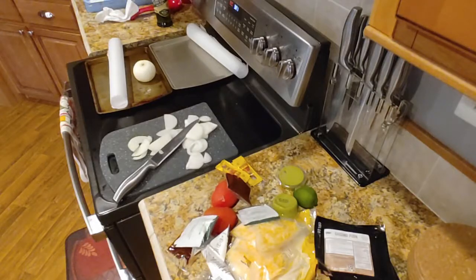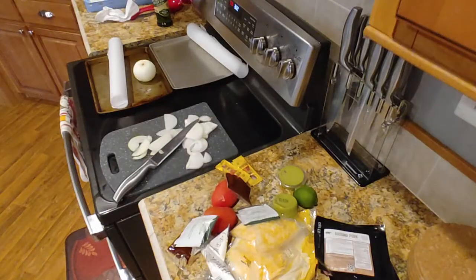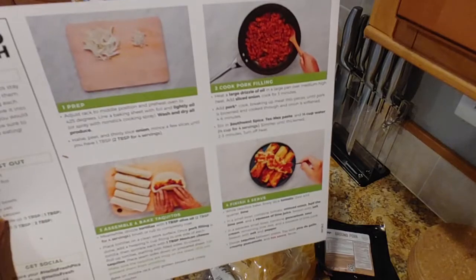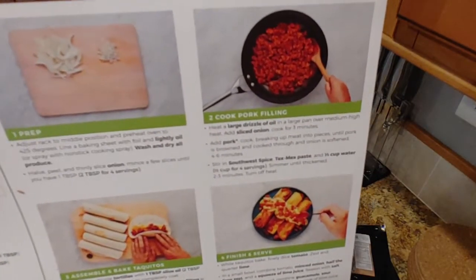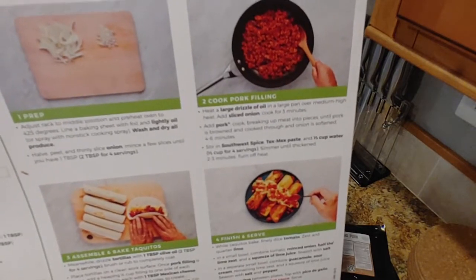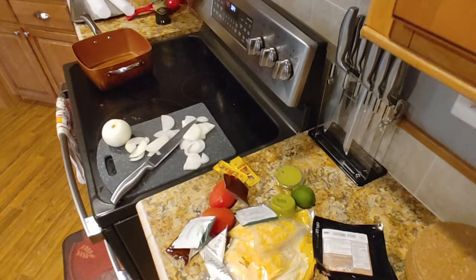Let me just walk away for a moment and read the directions. Oh, still crying — need a tissue. Heat a large drizzle of oil in a large pan over medium heat. Add sliced onion, cook for three minutes, and then add pork. Then add seasoning. Almost done — let's do it. I'm going to give my eyes a little break.